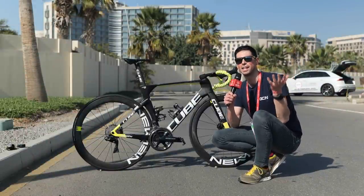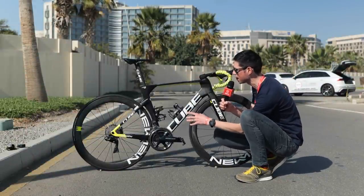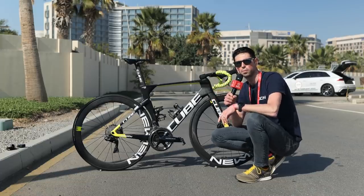Now being at the UAE Tour, we're obviously unlikely to experience any rain here. Interestingly, the team mechanics have decided to wax the chains for the race so that they're as efficient and saving the riders as much energy and watts as possible.